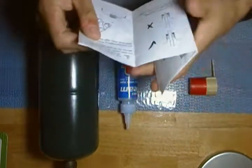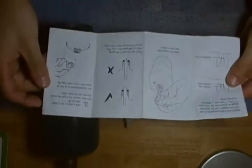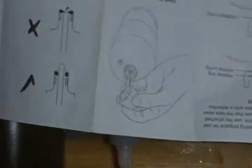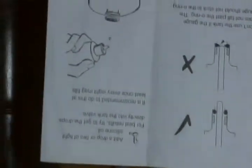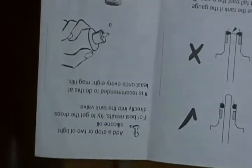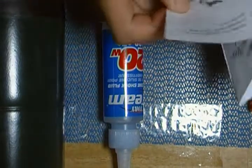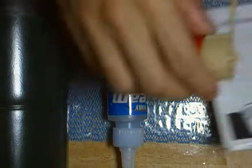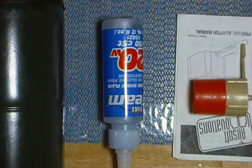As you know, it tells you to add a drop or two of light silicon oil to the top of the propane tank. Not very hard to do, and every so often you have to add drops of silicon oil, because if not, just straight propane will screw up your gas blow back.